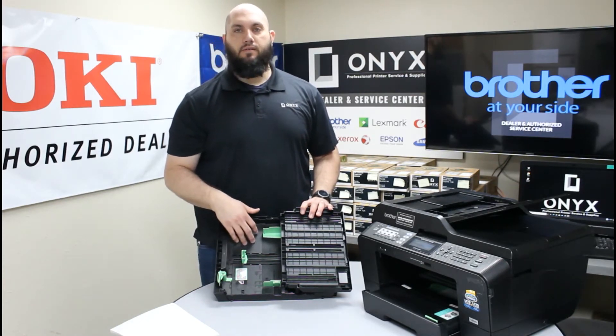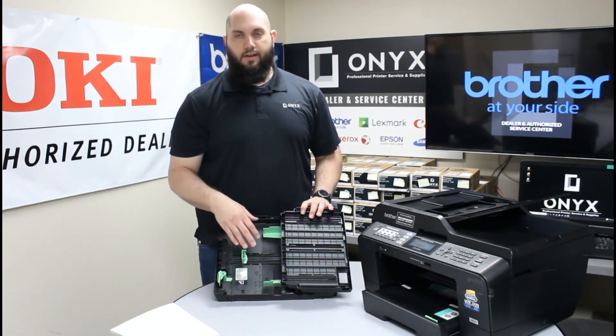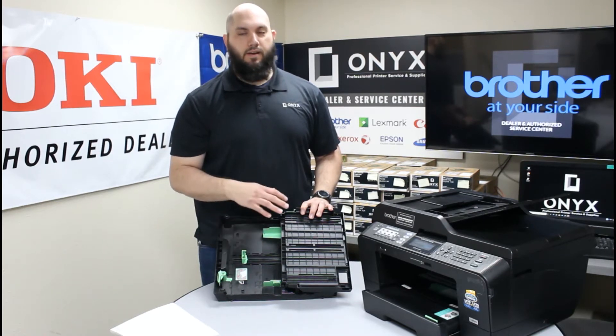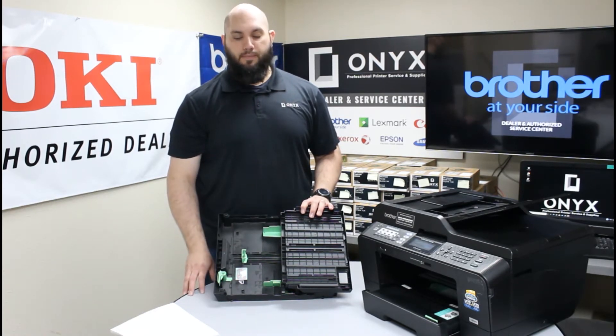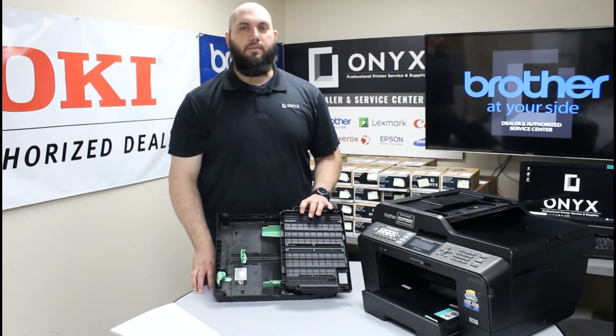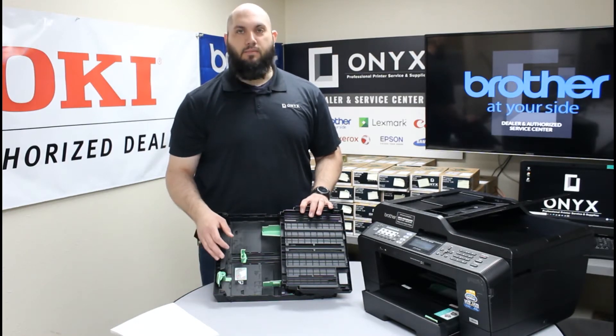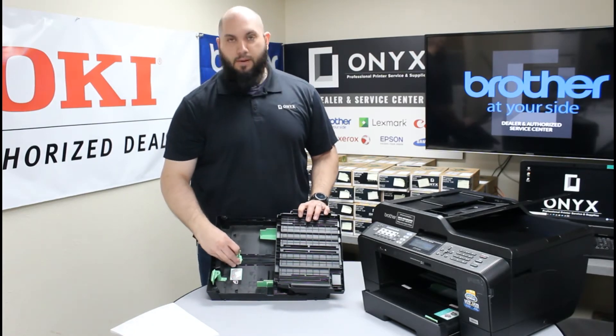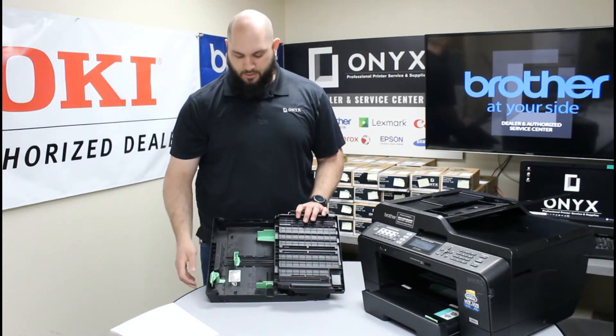If you have it set for either a piece of paper that's bigger or smaller than what you're actually using, it can cause a lot of issues as far as the paper not fitting inside the paper tray correctly, making it difficult for the printer to pull it properly. It can also cause some confusion with the printer thinking there's a different size piece of paper than there really is, giving you false paper jams. So it's very important — make sure you have all these little adjusting tabs set correctly for the specific paper size you're using in this paper tray.